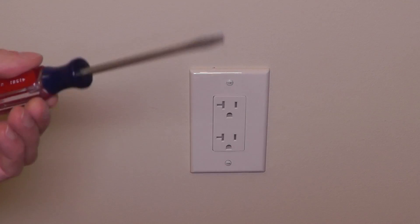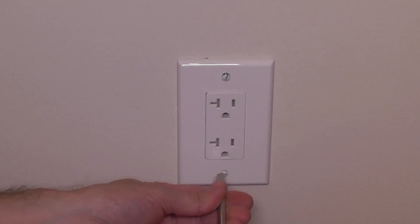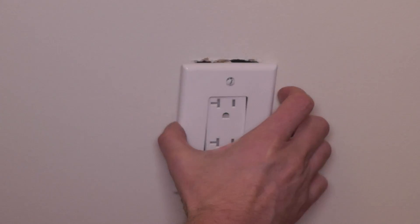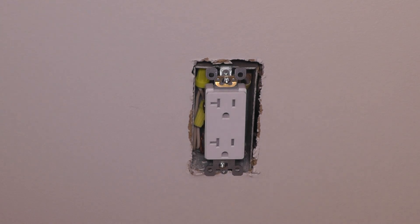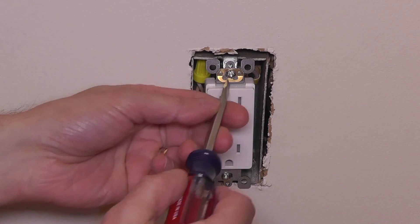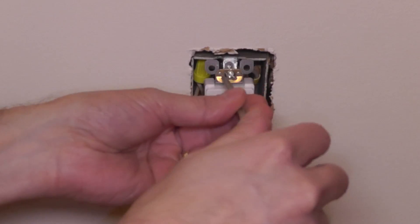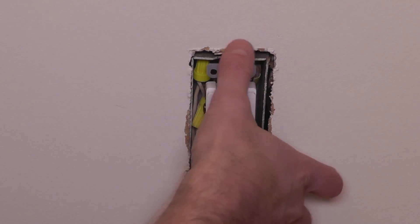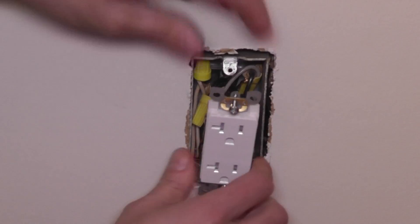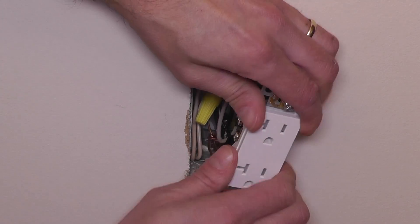Now let's get started. We take a regular screwdriver and begin by removing the faceplate, which is held in place by screws on the top and bottom. Those should come out easily. Then we take the faceplate off, and underneath there are two additional screws that hold the outlet in place — we remove those two as well.